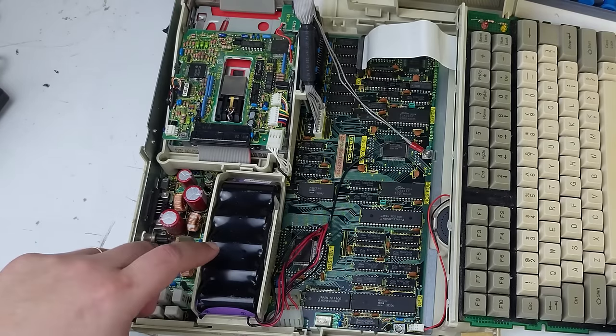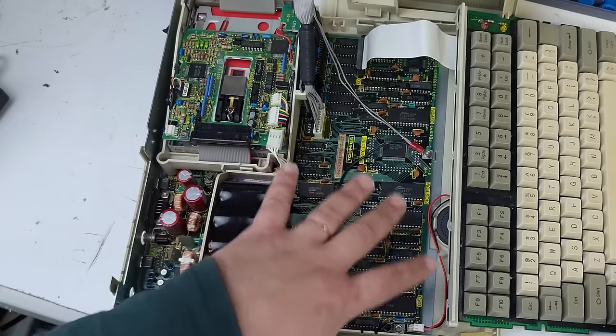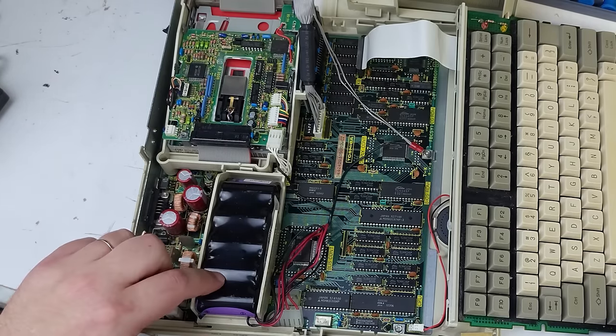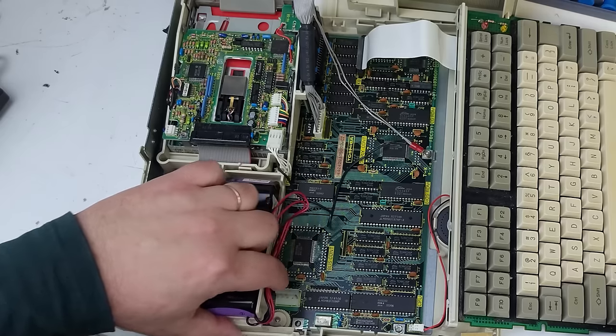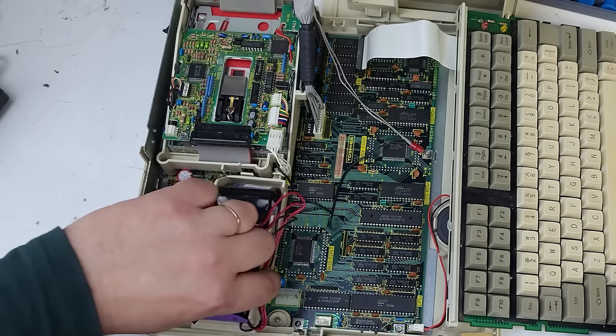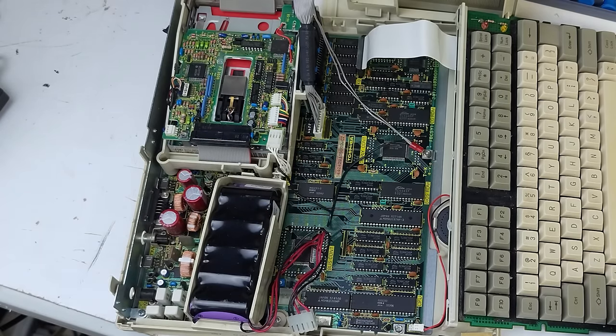Obviously removing the battery pack would typically be the first thing you do, because after 34 years it's practically guaranteed they'll be dead and leaking acid all over the board. The problem with the Toshiba T1000 series is they require the batteries in order to start up — you have to have at least 10 volts at the battery connector, ideally 12 volts, to actually run the machine. I'm not sure why, but I'm sure there's a smart engineering reason for it.